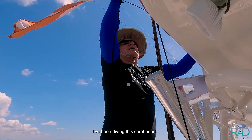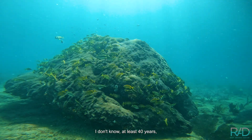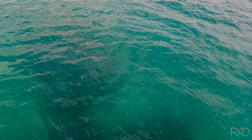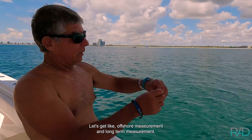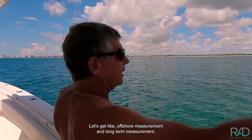At the big coral head. I've been diving this coral head — I don't know — at least 40 years, maybe longer. It's right there. A couple of things I'd like to do: measure it. Let's get an offshore measurement, a longshore measurement, and then height.